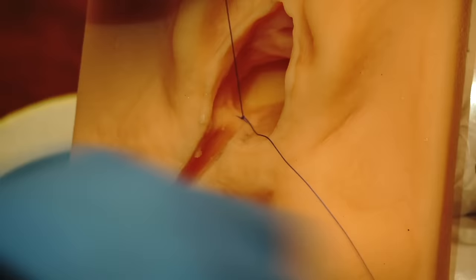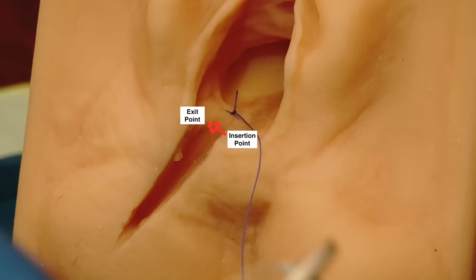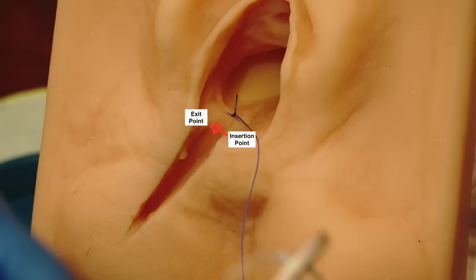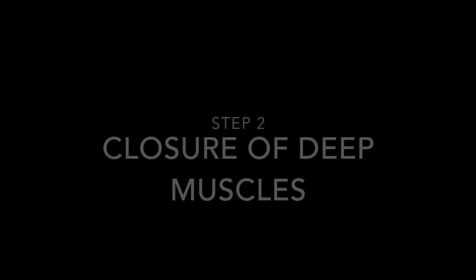So we're going to tie the apical stitch and I will cut the short suture. Now I'm ready to start the repair of the posterior vaginal wall with a continuous locked stitch. In order to place a continuous locked stitch, the entry point of the needle should be placed at the insertion point on the maternal left side of the laceration and then passed across sideways to the maternal right side where the exit point is. Then you will lock the stitch and run it all the way to the hymenal ring in this fashion.